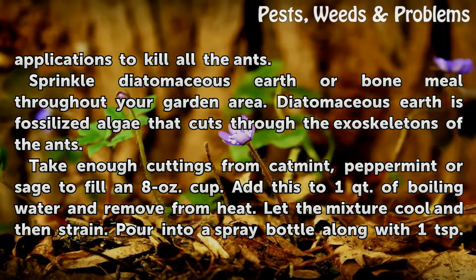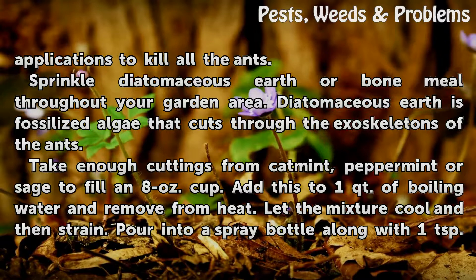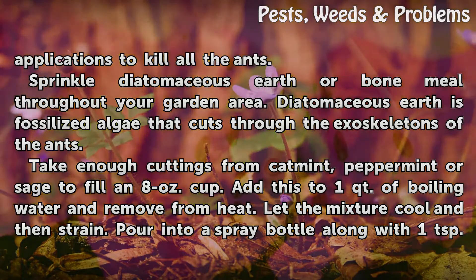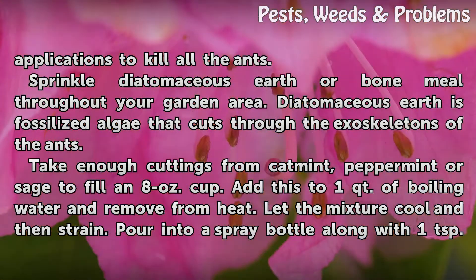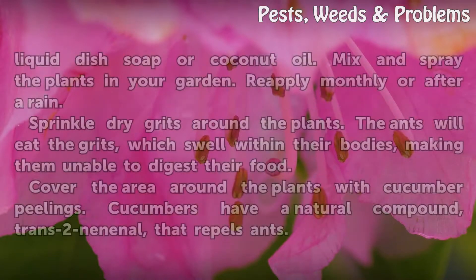Take enough cuttings from catmint, peppermint or sage to fill an 8-ounce cup. Add this to 1 quart of boiling water and remove from heat. Let the mixture cool and then strain. Pour into a spray bottle along with 1 teaspoon of liquid dish soap or coconut oil. Mix and spray the plants in your garden. Reapply monthly or after a rain.